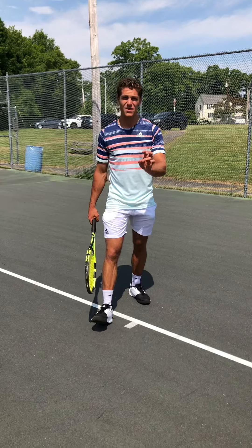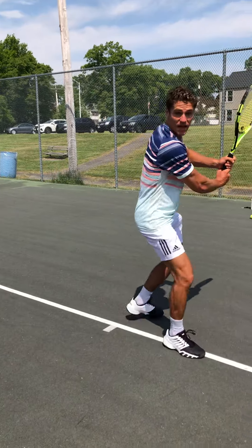It depends. But what most of the pros are doing now, they're going with a closed stance backhand if they have time.